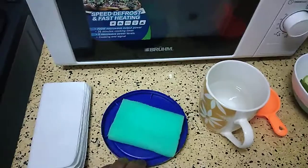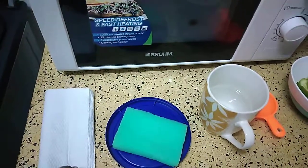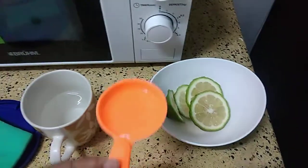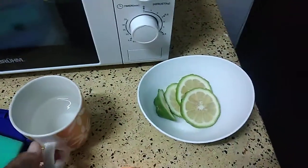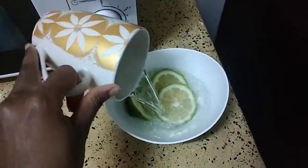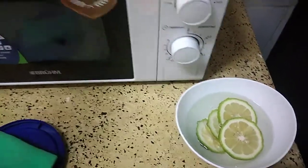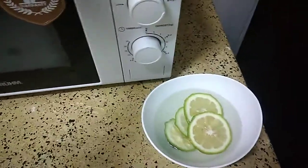And a sponge to clean it, and paper towels or serviettes — that's what I'm using — to dry it up. You're going to mix the one tablespoon of vinegar with your lemon and half a cup of water, and we are going to put it in the microwave.